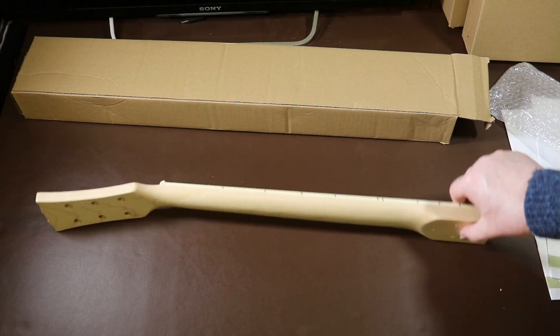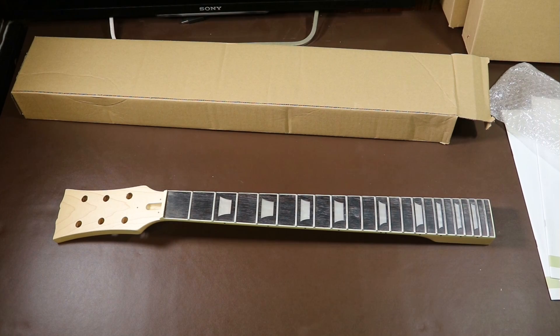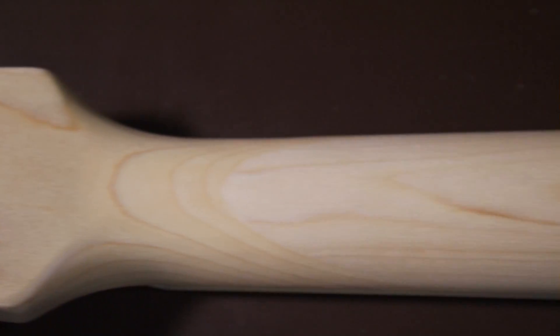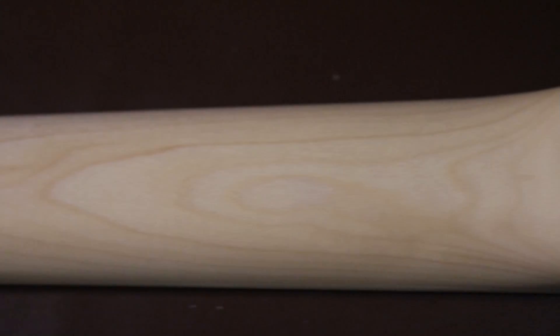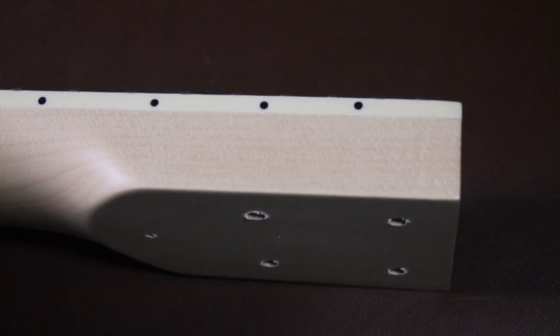The neck is really smooth back and front and seems to be sealed with a satin finish — this could actually be a finished neck if you wanted it to be. There is some factory dust on the fingerboard so the rosewood has a slight white powder on it. The frets have been nicely crowned and edged, so you could just pick this up, put it on a guitar, and play it. You could run your hand up and down the edge of the neck without fear of catching on the frets.